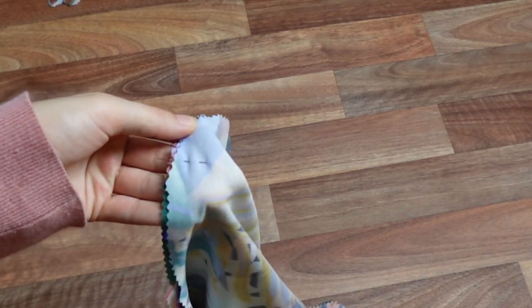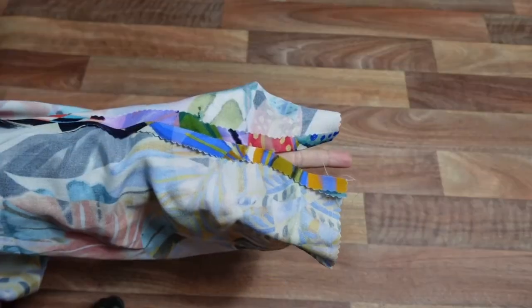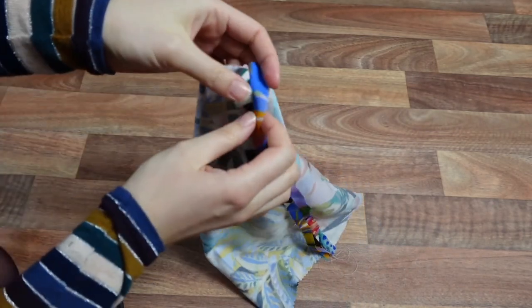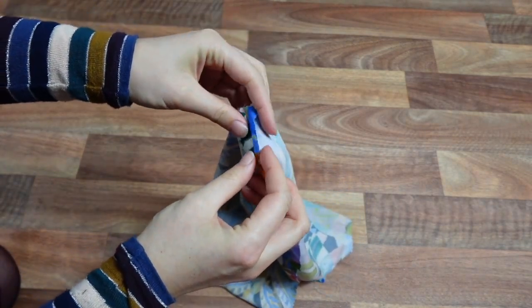Now we can make a start on our sleeves. First things first, we are going to run a couple of lines of gathering stitches right at the top of the sleeve head, in between our marks. We then run some more gathering stitches along the bottom of our sleeve, so we can get ready to gather our sleeve into our cuff. Once our gathering stitches are in place, we can sew our underarm seams with right sides together. We stop stitching at the mark near the bottom of the sleeve - this is to leave space so we can unbutton our cuffs with ease.